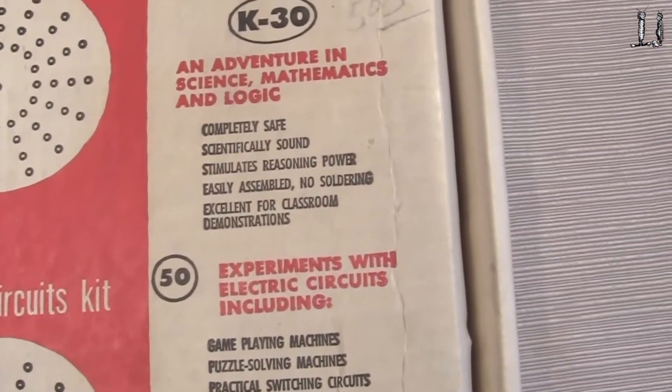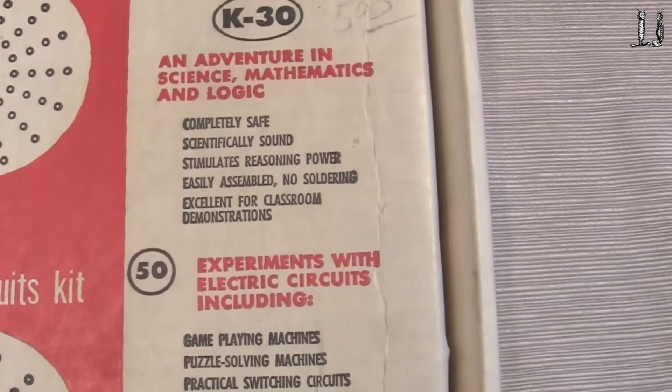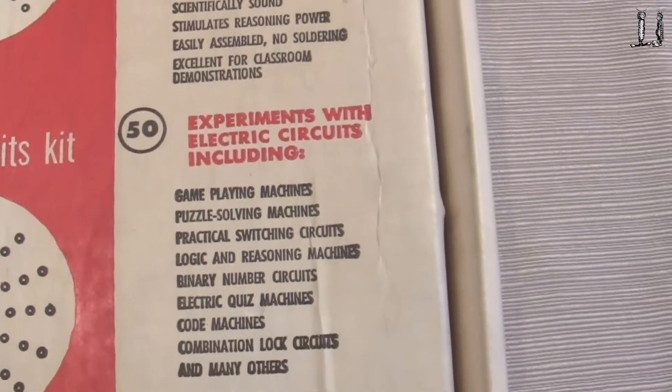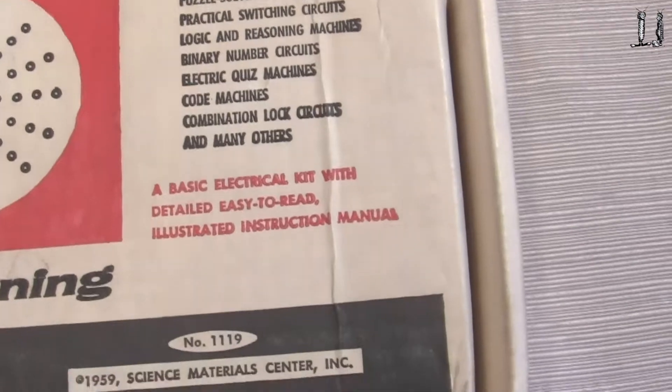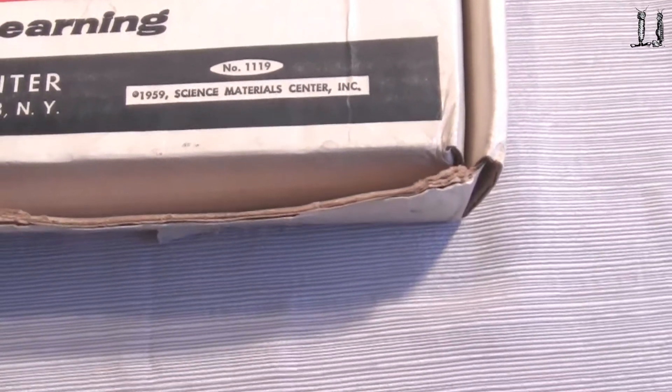It's called the Brainiac K30 — completely safe for science, math, and logic. 50 experiments, basic electronic kit with easy-to-read instructions. 1959.